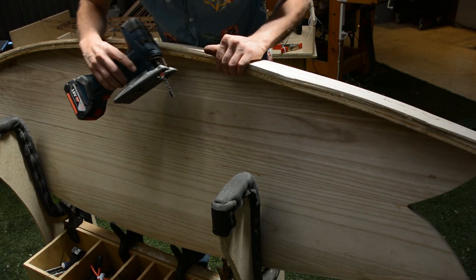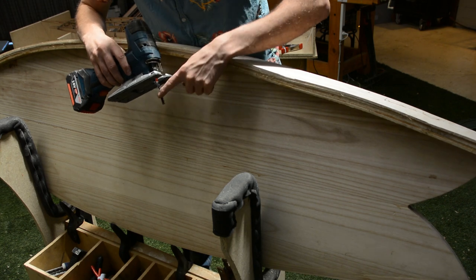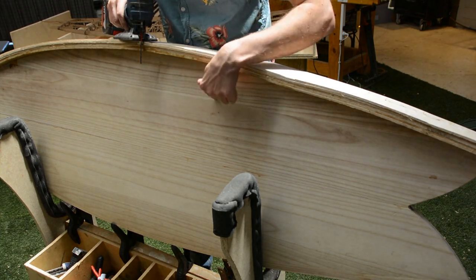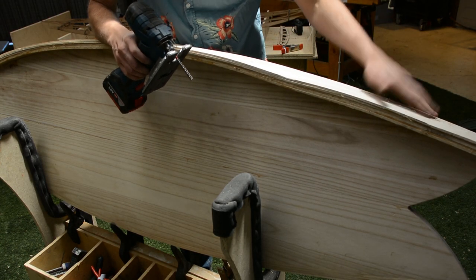Another option is just a jigsaw. Be warned that with the blade sticking down so much deeper than the rail, you don't want to get too close to your deck otherwise you may dig in. So you definitely won't be able to get as close with a jigsaw as you can with a multi-tool.